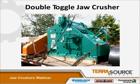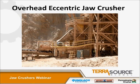This is another double toggle jaw being shipped out from our shop. Again, you can see the lube system there on the side.